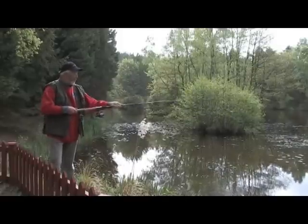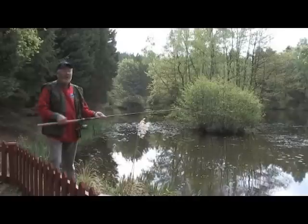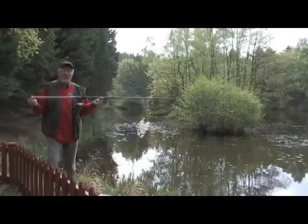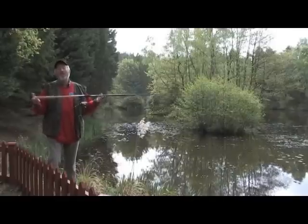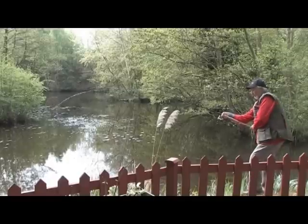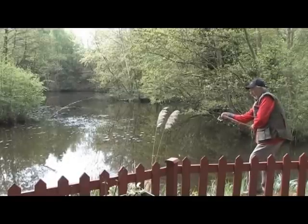It goes together in mere seconds and it's got a great all-through action. Absolutely ideal for landing anything that swims, with line strengths between three and around seven and a half pounds. When designing the prototype, its first outing was here on my own lakes, bending into double figure carp as hard as I could, and it never let me down. Incidentally, there's now a barbel quiver travel rod as well.